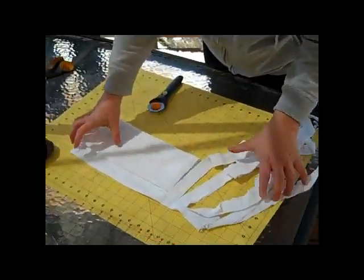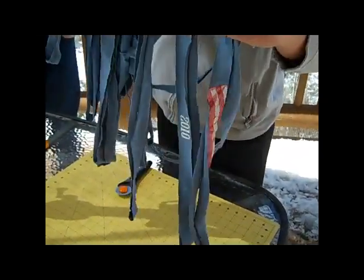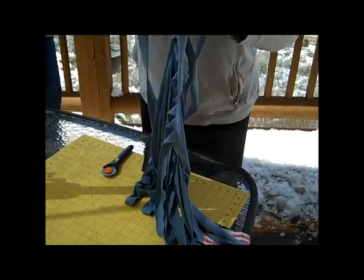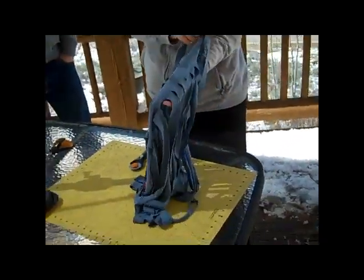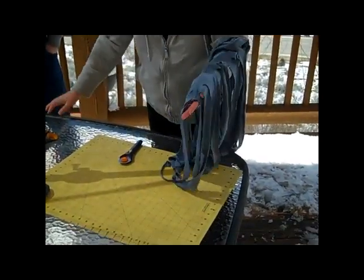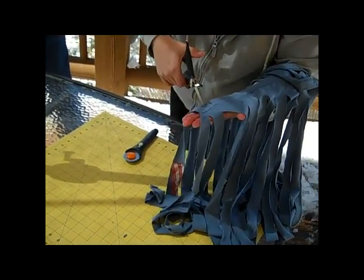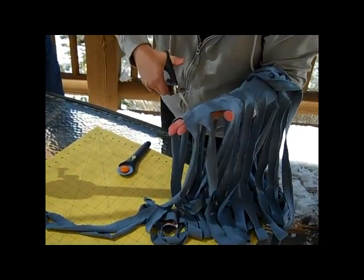When you're done with that, what you'll have is sort of like a tube - it looks like a grass skirt. It's still connected about an inch or so on the top because we didn't cut all the way. Then you put your arm through where it's still connected. This one has a side seam, which is not as good. Then you just cut diagonally - you're making a continual length. You cut all the way across like that, making one continuous strand.